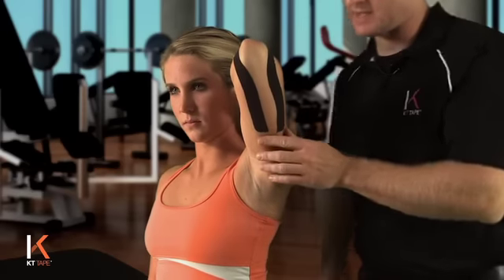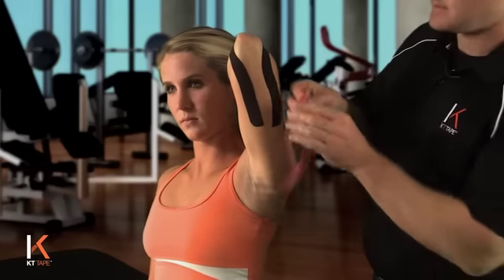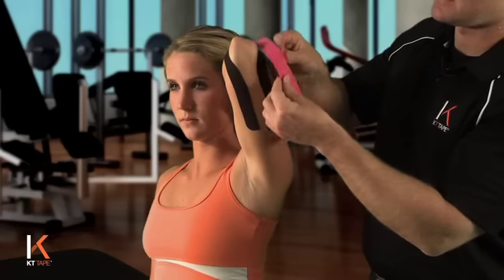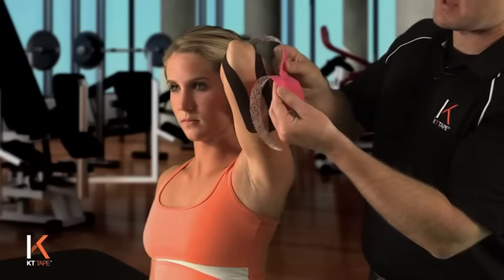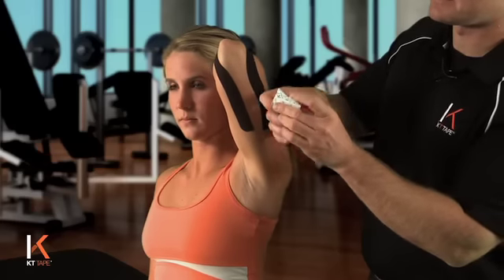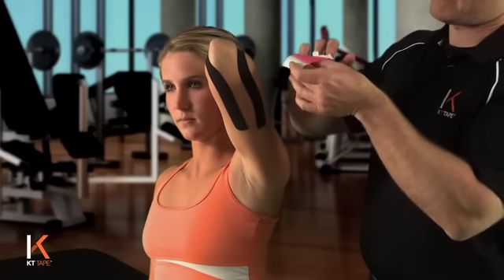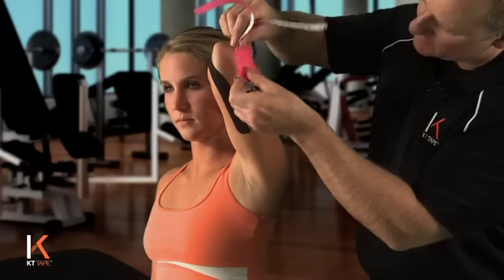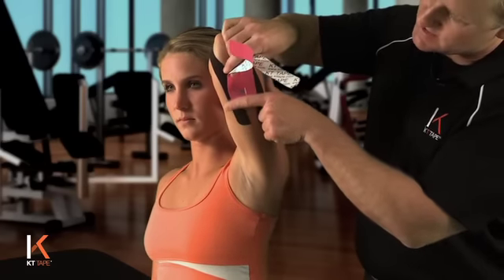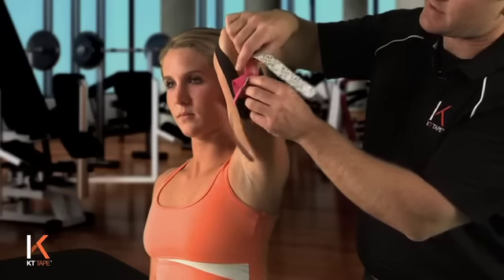For our second piece, we're going to tear off and create another Y strip by folding that down the perforated center — it'll stop automatically at the anchor. I'm going to tear off the paper from the anchor and place that anchor on the tricep area, just between the other two pieces, getting as much skin under that tape as possible with no stretch on that anchor at all.